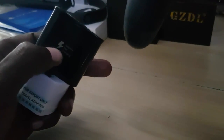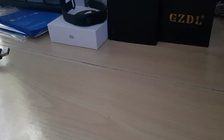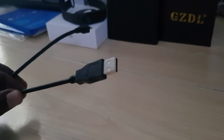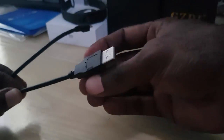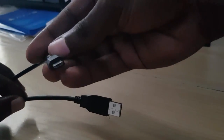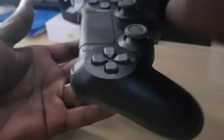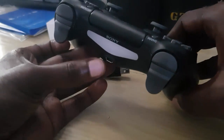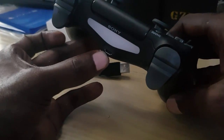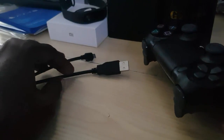Now, if you check the cable that comes with your PS4 controller, you'll notice it's a regular USB on one end and a micro-USB on the other end. The micro-USB connects to the front of the PS4 controller, and that's the receptacle it fits into.